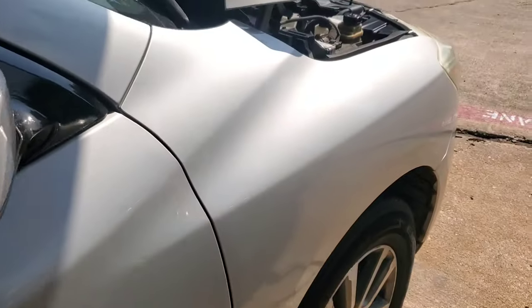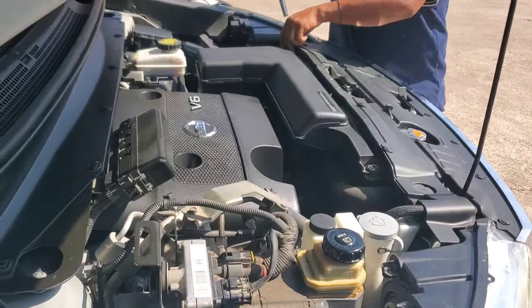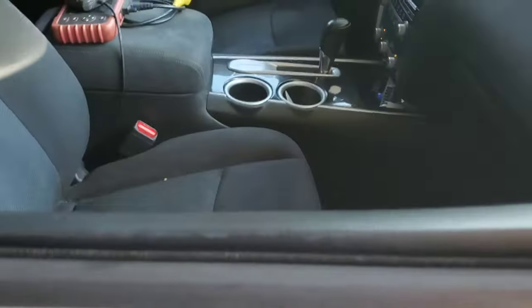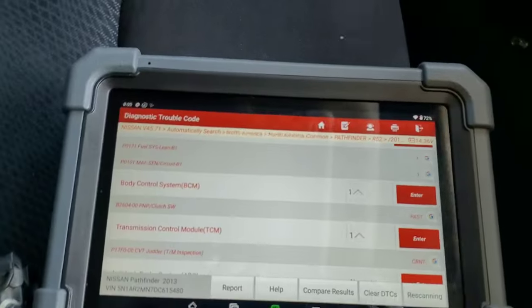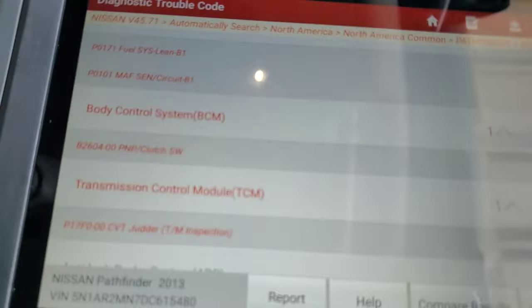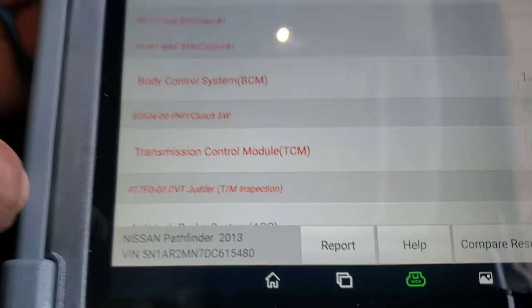Alright guys, we got a 2013 Nissan Pathfinder and the transmission CVT was replaced, V6 3.5, and we're getting a code. We're actually getting a couple of codes, but what we're going to focus on is the transmission code. We've got P1710F CVT jutter.